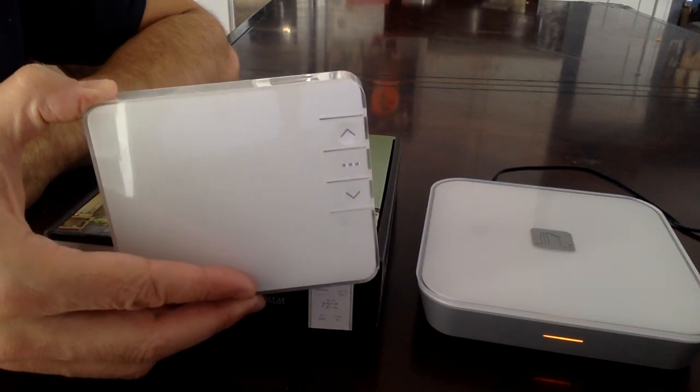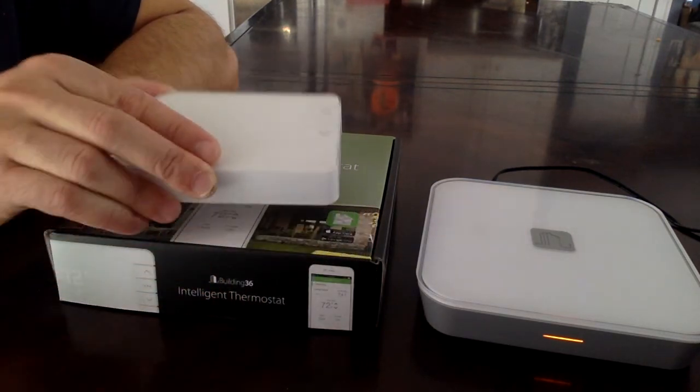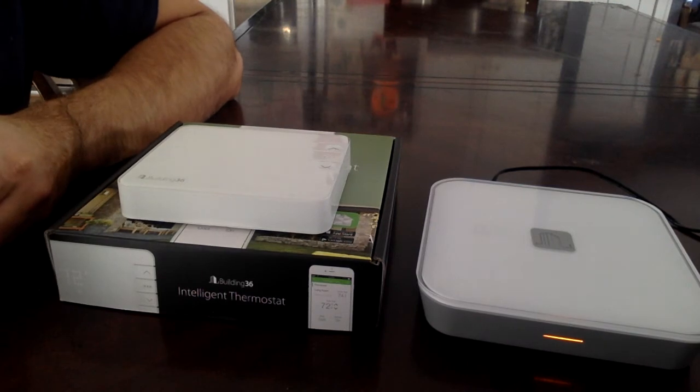It takes about two to three minutes for the thermostat to show up in your app. That's how you pair the cellular gateway with the Building 36 smart thermostat.